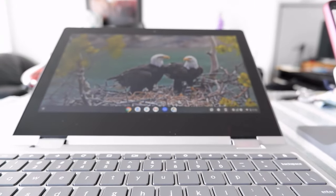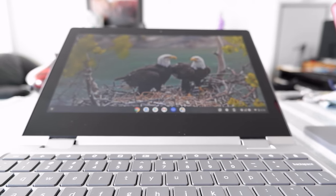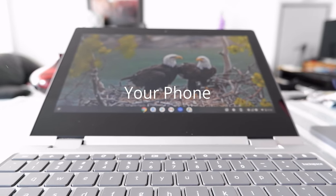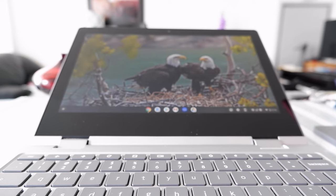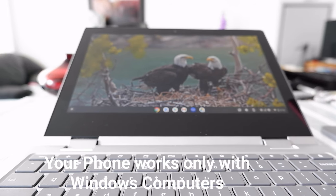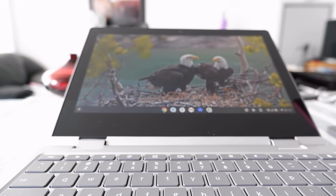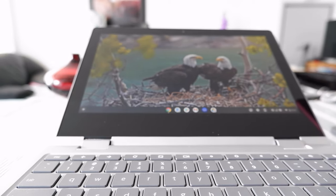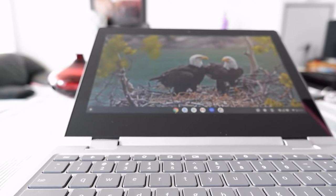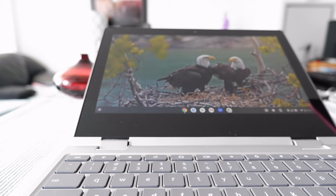I'd like to quickly mention that Windows or Microsoft has a similar app called 'Your Phone' where you can access your phone from that app too. This is another option to access your phone from a Chromebook, but the notifications and features it offers — I don't like it a lot. It's not giving you many features or options, and it's not very user friendly.